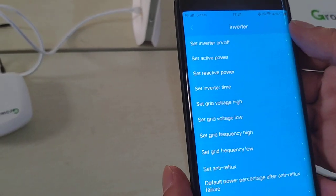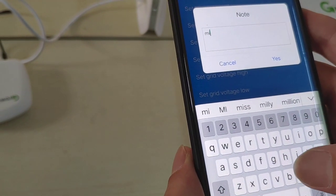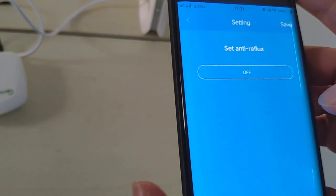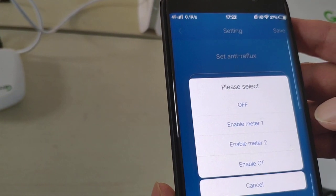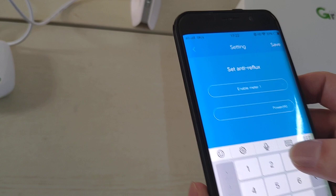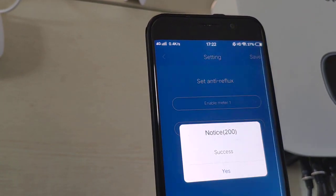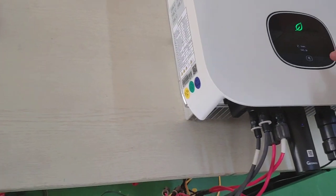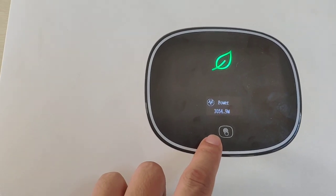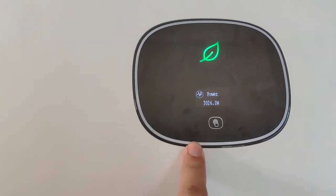From this page you can also configure the export control settings. There is an option called 'Set Anti-Reflux' — tap it and enter the password, which is 'min' followed by today's date, for example '20190423.' Click yes, then choose the second option to enable meter one. Set the output power limit to three kilowatts and click save. The setting is successful, and you can verify directly from the inverter that the output is close to three kilowatts, meaning the export to the public grid is limited to exactly three kilowatts.